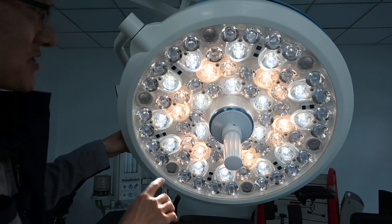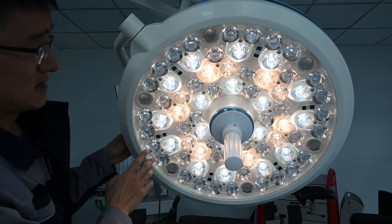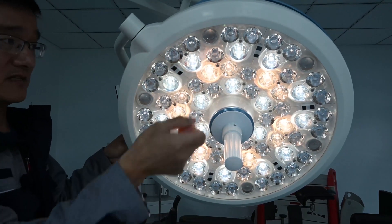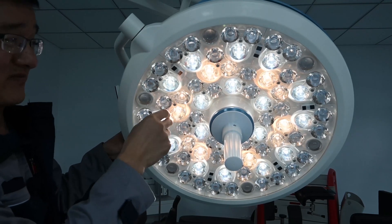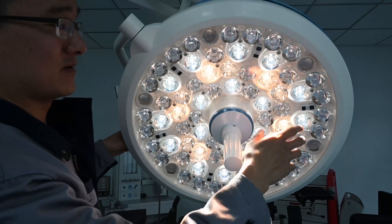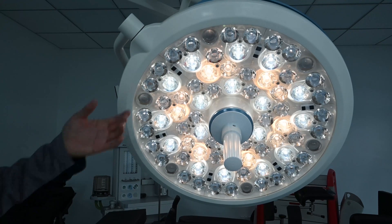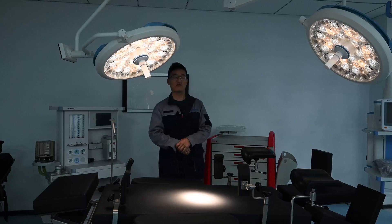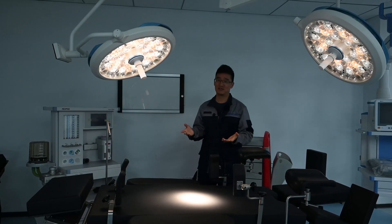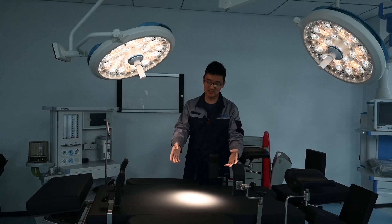For excellent shadow compensation, we adopt new light compensation technology. We have different sensors in the lamp that detect if there is an obstacle underneath. If detected, the sensors send signals to the system, and the other lights increase their power to ensure the light spot maintains the same brightness even with an obstacle underneath. This is the fourth index: the shadowless rate. It means that even with an obstacle under the surgical lamp, we can still see the light spot clearly.